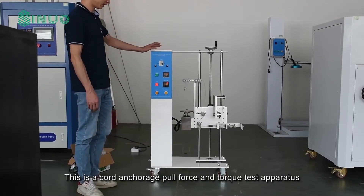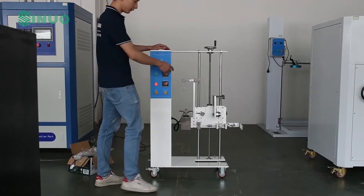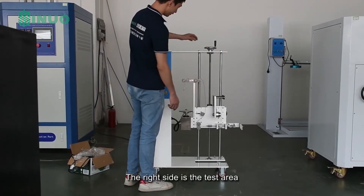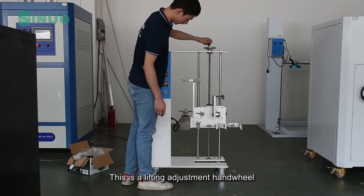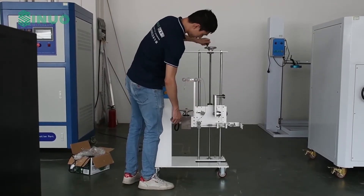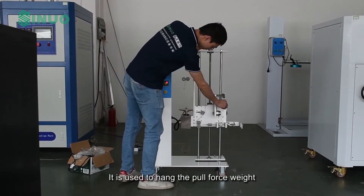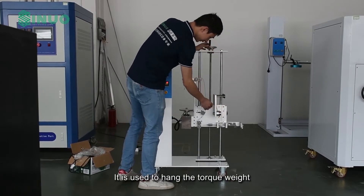This is a cord anchorage pull force and torque test apparatus. The right side is the test area. This is a lifting adjustment handwheel. It is used to hang the pull force weight, and it is used to hang the torque weight.